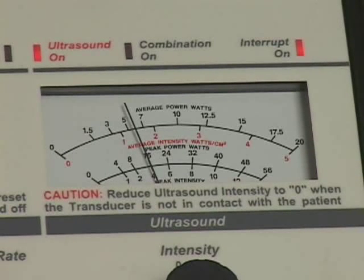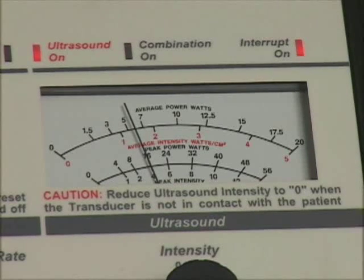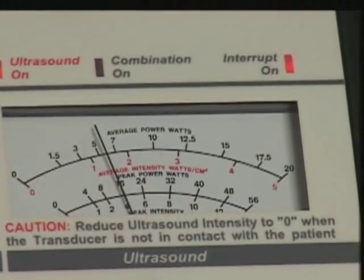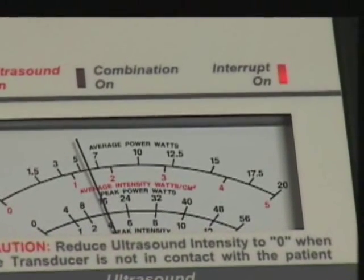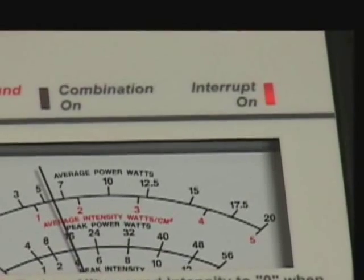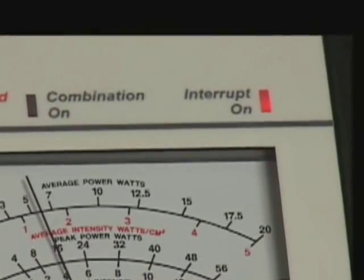When the ultrasound interrupted output control is rotated clockwise, enabling an audible click, the interrupt on indicator light, located above the upper right corner of the ultrasound meter, will illuminate and the ultrasound meter indicator will rise and fall, indicating interrupted cycles, provided the transducer is not in the ultrasound cradle.